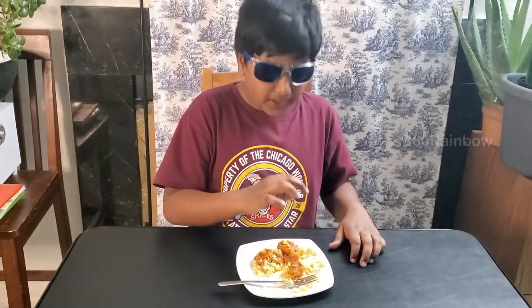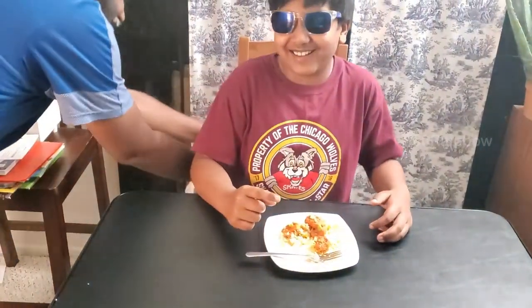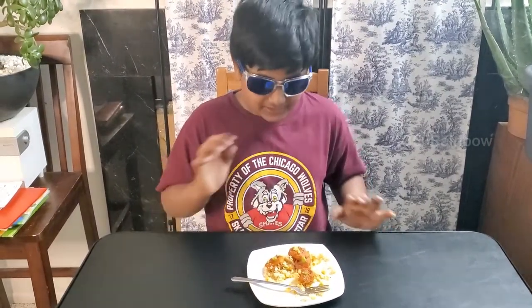I can taste the shrimp, but the masala is mixing with the cauliflower. It's like a good, healthy feeling — and don't forget the cauliflower has a strong presence. I give it 8 out of 10. It's good, I'd like to eat this again. It tastes pretty good. Subscribe to 360 Rainbow!